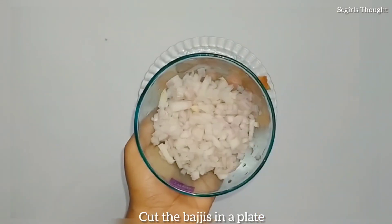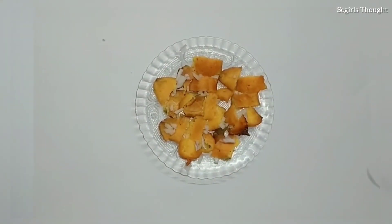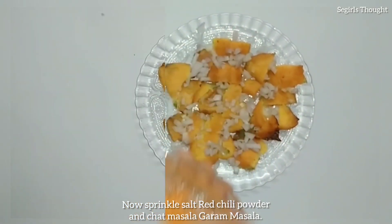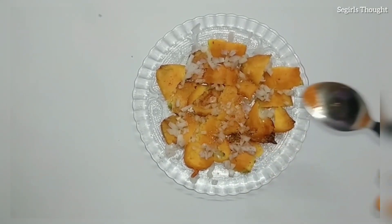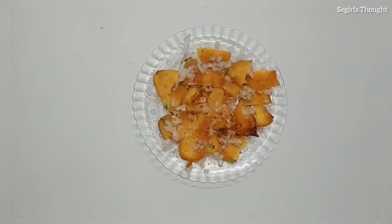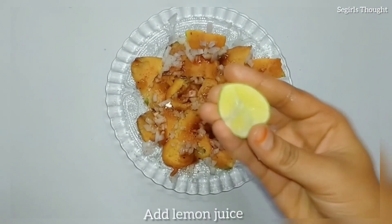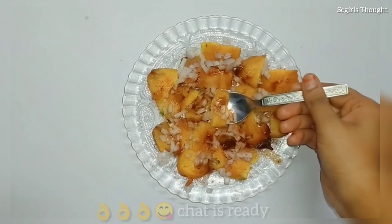I'll cut the meat. Now add some onions in a bowl, then sprinkle some onions. Add some sauce — the taste is very good. If you try it with cut meat and add a little lemon, it is very good. The sauce recipe will be mentioned in the description below.